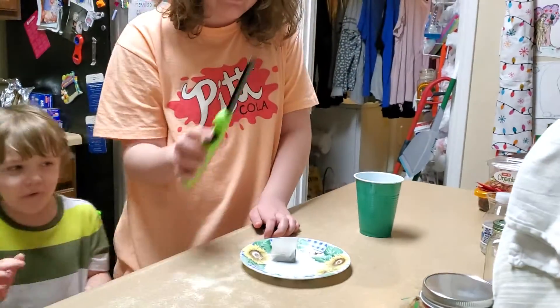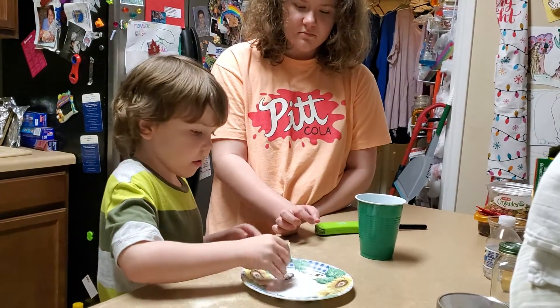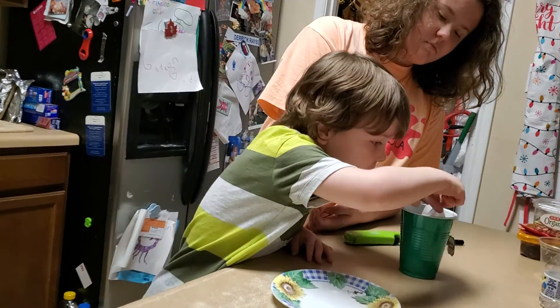Giddy, come here - you get to pour the tea into the cup. Too bad we don't have a metal cup. Just pour it right into the cup.